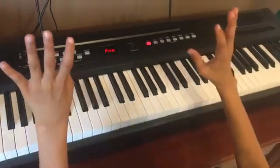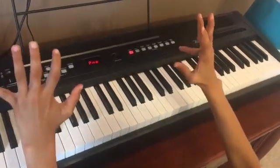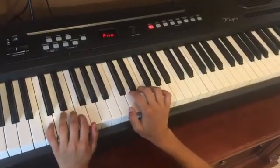The thumb is always finger one, then we have two, three, four, and the pinky is number five. Let's play the C major scale, which starts with a C and contains all the white keys until B.